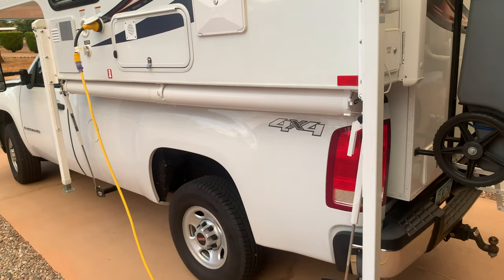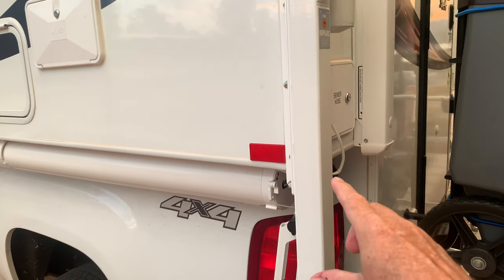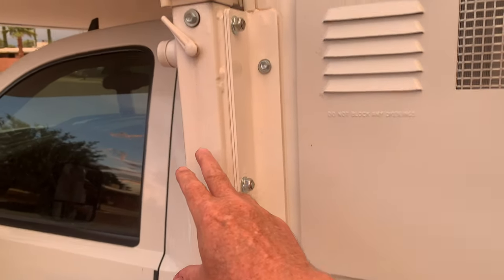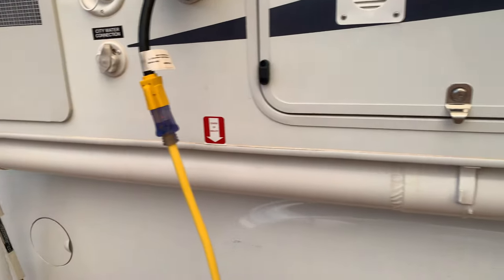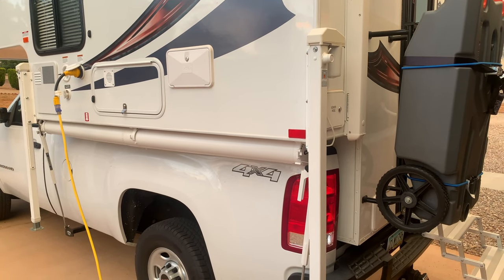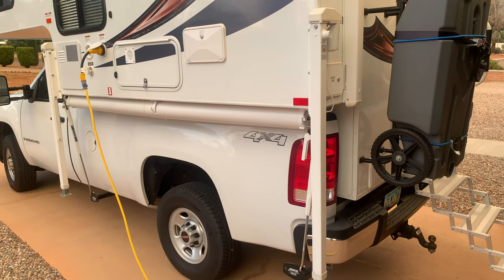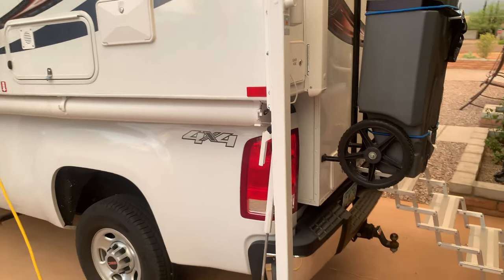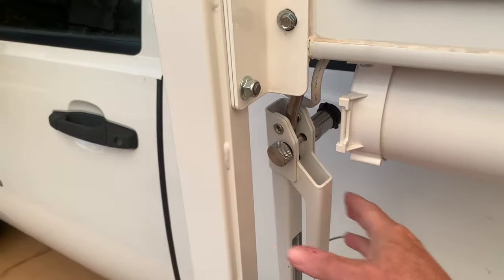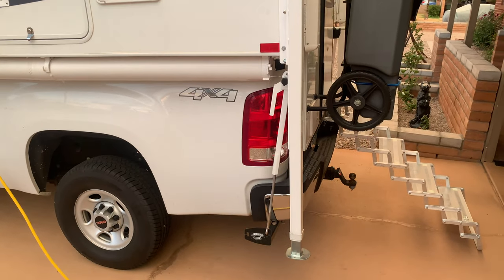You can see this thing has four electric jacks — each one with an electric motor. What that does is allow you to quickly raise the camper off the truck. So if you want to go into a campground, take your camper off your truck, and then use your truck to drive around and visit the local sites, that's very quick and easy to do with this unit. It also has quick release tie downs — one there, one there, and two on the other side — which allow the unit to be quickly unsecured from the chassis of the truck.